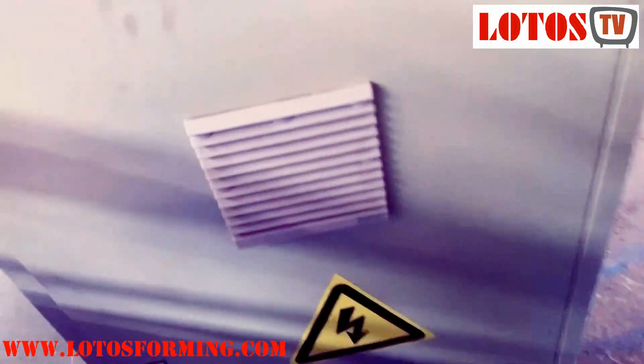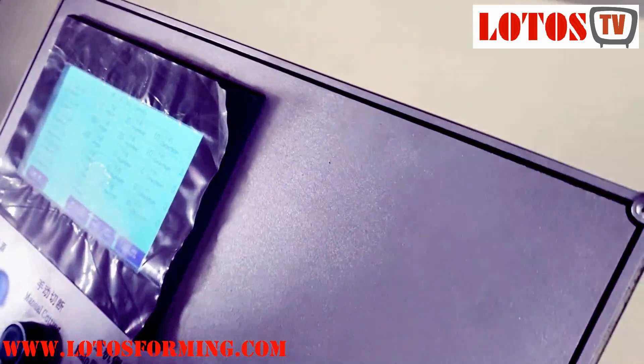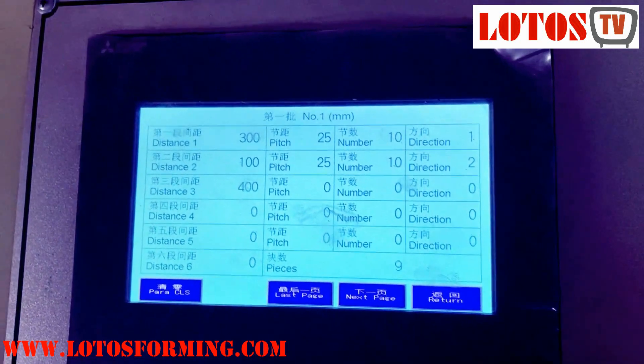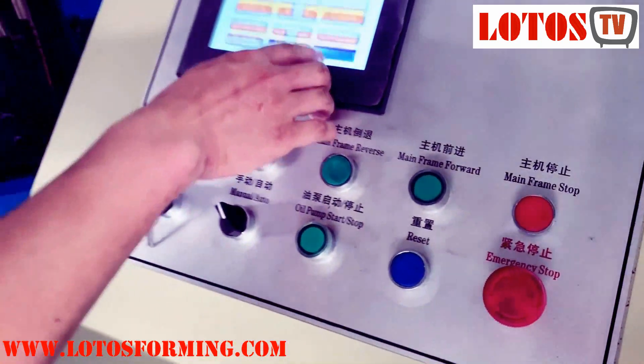Here is our control cabinet. It's all mounted with Mitsubishi's operation system. The touch screen is Mitsubishi. Now we are going to run the machine.